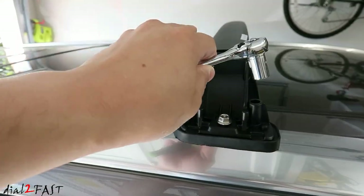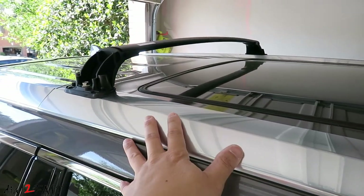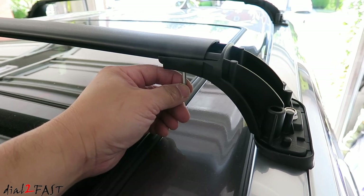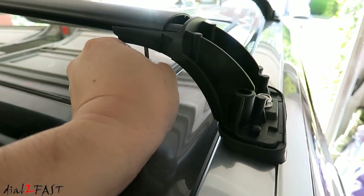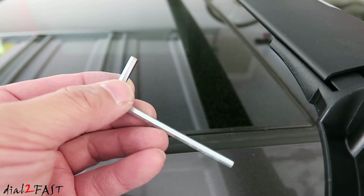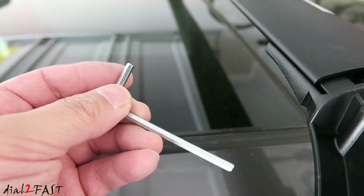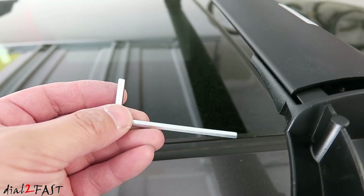Now go to the other side and do the same thing. Once tightened, repeat the same procedure for the other crossbar. Do not forget to also tighten the two adjustment screws at the bottom of the crossbar. I should mention the allen wrench included is very poor quality — it's very easy to round off the head, so I would recommend using a better quality allen wrench when tightening those screws.